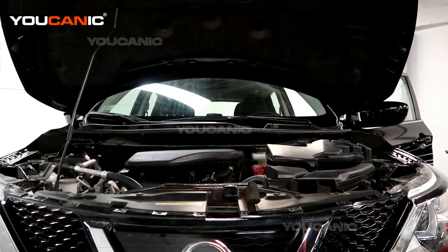And that's how you open up your hood and support it so that you can do things inside your engine when you need to. Thanks for watching Youcanic, where you can be the mechanic.